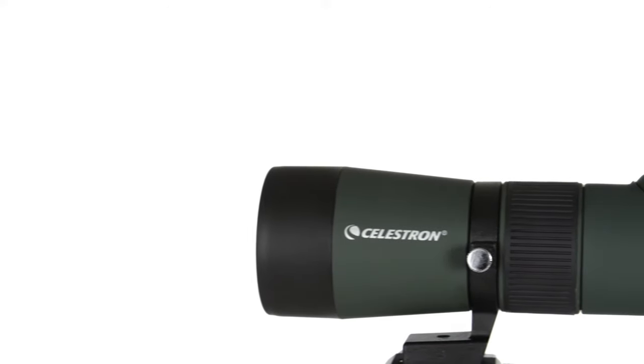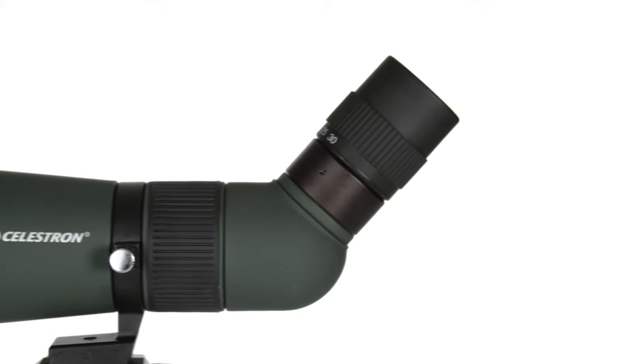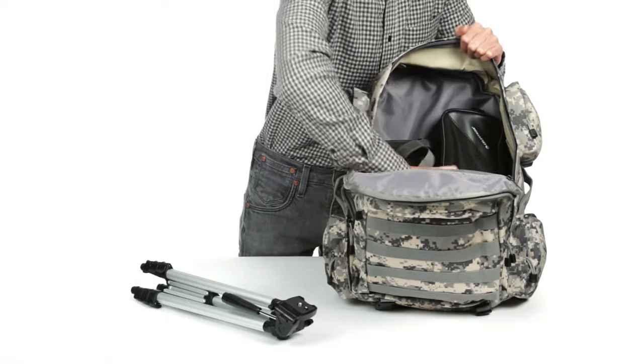Weighing in at just 14 ounces, Celestron's LandScout spotting scope is the perfect companion for wildlife observation, hiking excursions, and the shooting range. The scope fits into a soft carrying case, leaving plenty of room in the backpack for your other essentials.